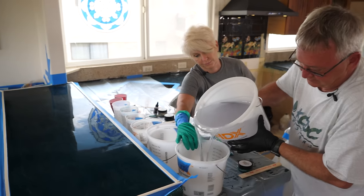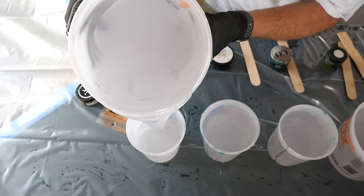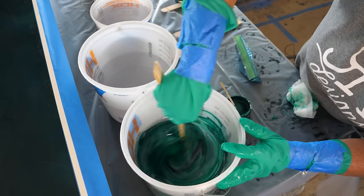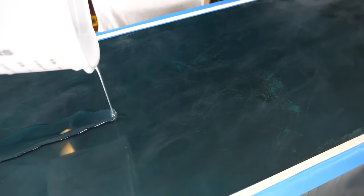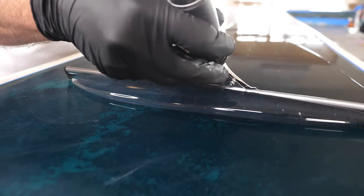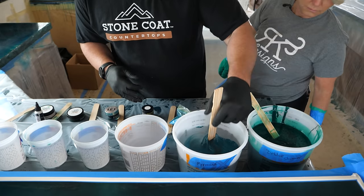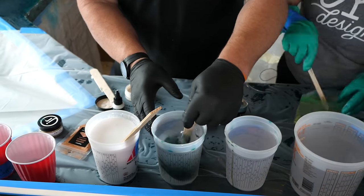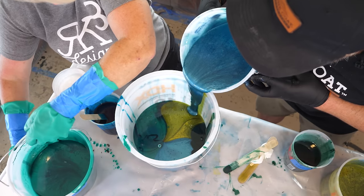Did you know that different types of epoxy color additives compete with each other and create a one-of-a-kind natural exotic stone look? It's like watching the Olympics of DIY. You could easily pay $75 to $100 a square foot for exotic granite, but we saved big time by using seven gallons of epoxy costing just under $10 a square foot.